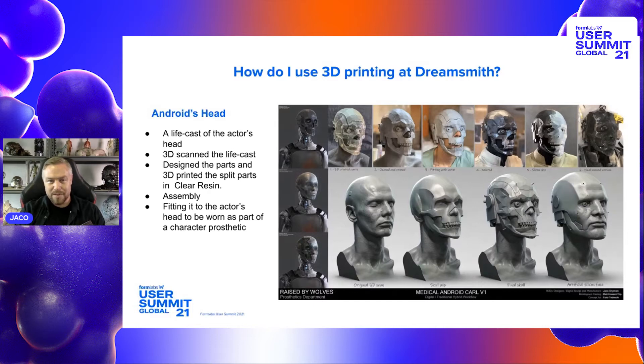This mask was printed on the Form 2 in about seven or eight pieces because of the build volume. We used a bank of probably about six Form 2s on this job to get all the work done. But now with the Form 3L, we could just print the whole thing out in one go, which is amazing.